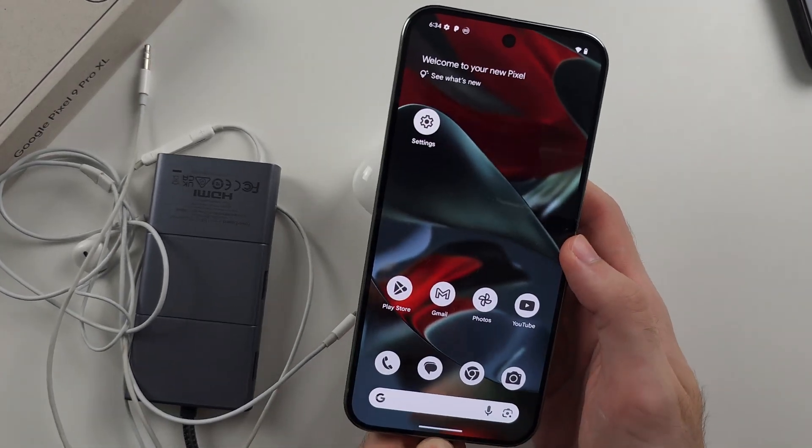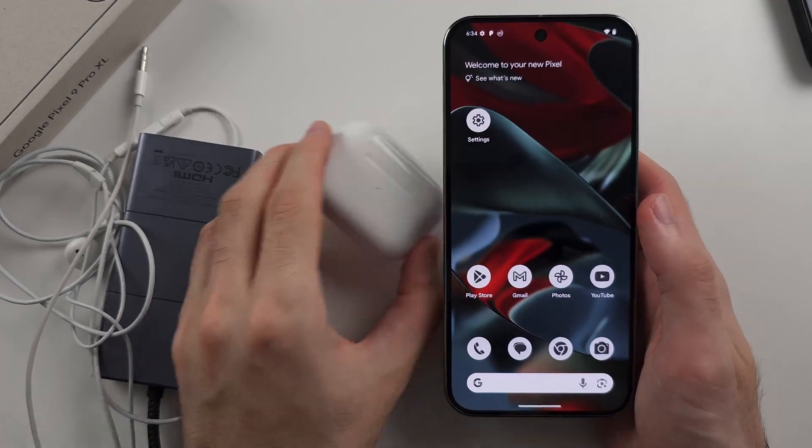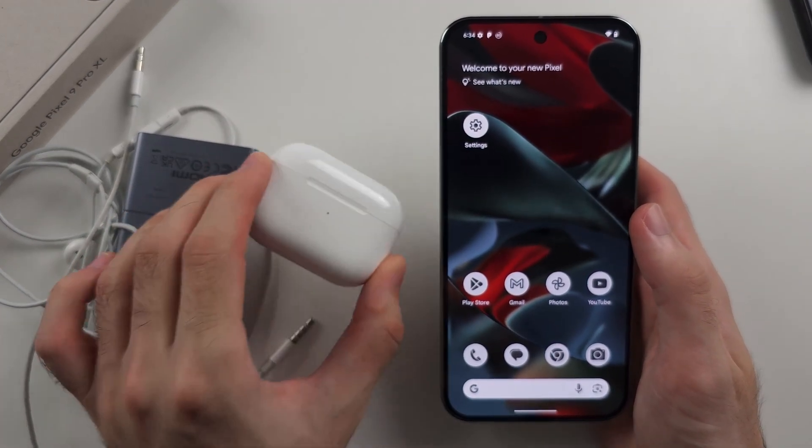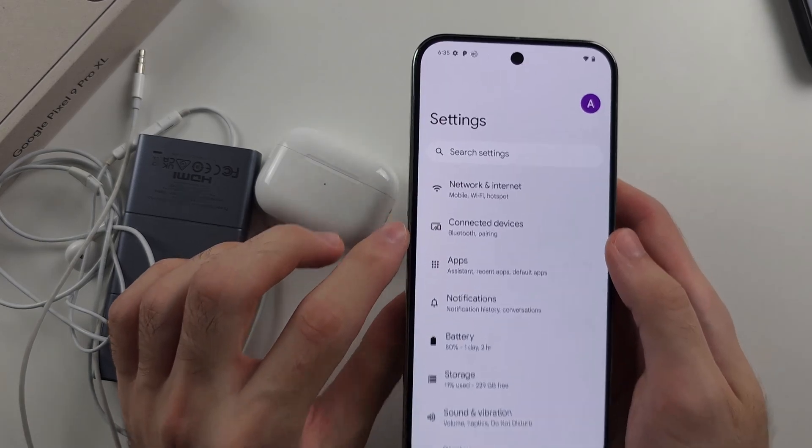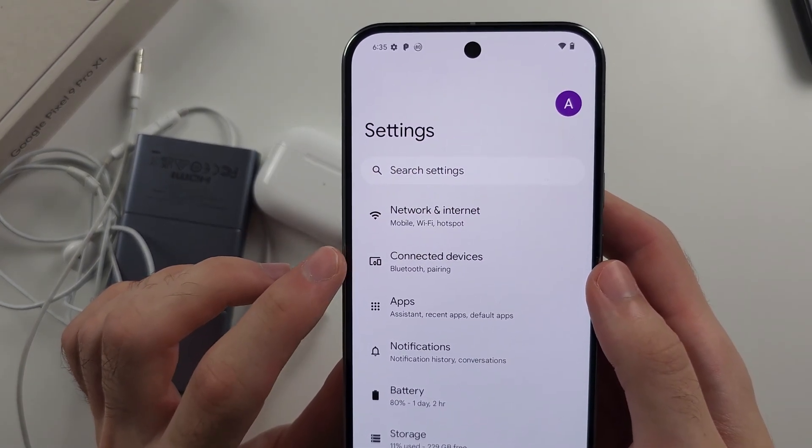You can tell Google doesn't want you using wired headphones. For wireless headphones, it's very easy — open Settings, then select the Connected Devices option.